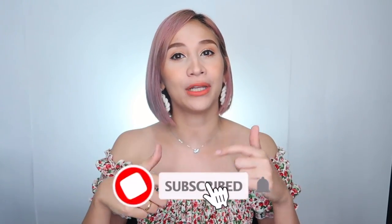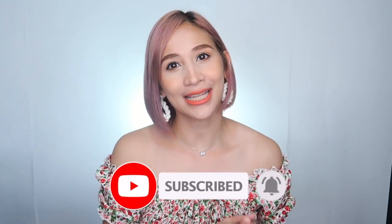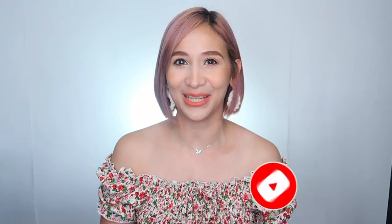Alright guys, so before we jump into the video, don't forget to hit the subscribe button down below. I-click mo na rin yung bell button beside it so you'll get notified whenever I upload a new video.